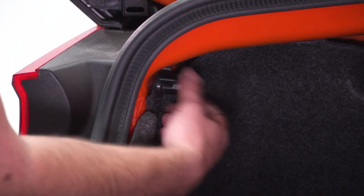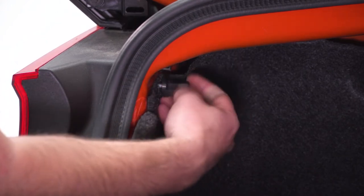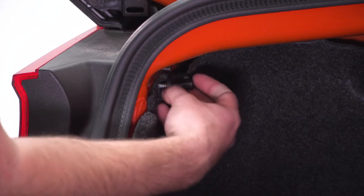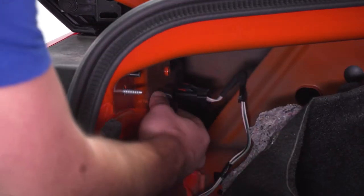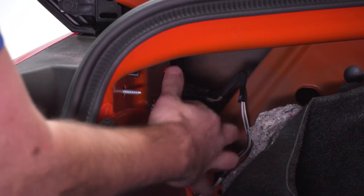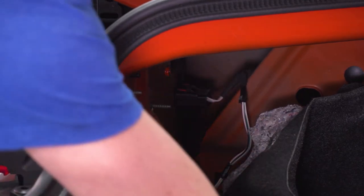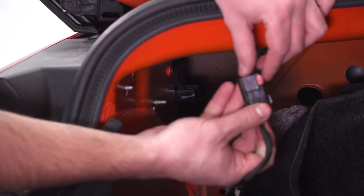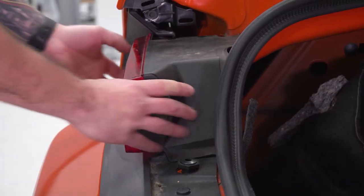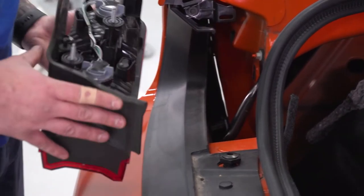On the inside we have another twist knob we can do by hand — get that off. Then peel back the carpeting. Underneath that carpet liner is another twist tab — twist that off as well. Right past that is our tail light harness, so just pinch and disconnect. There is a red locking tab you can push off to the side. On the outside, pull that back — it's free. Repeat on the other side.